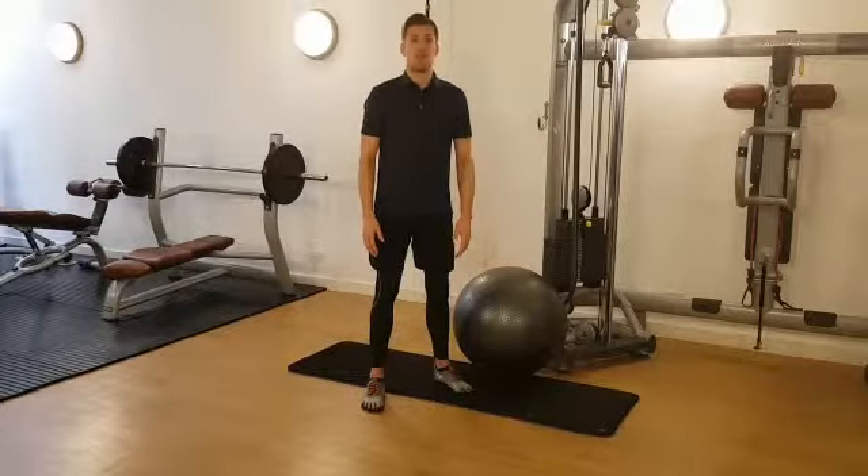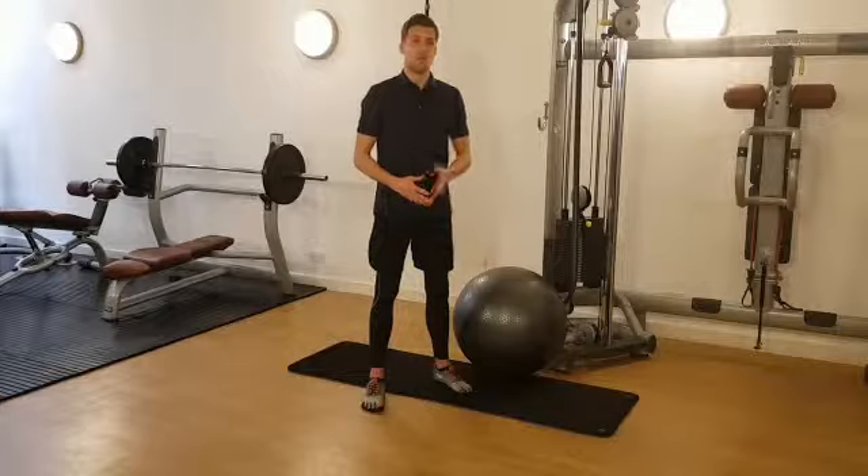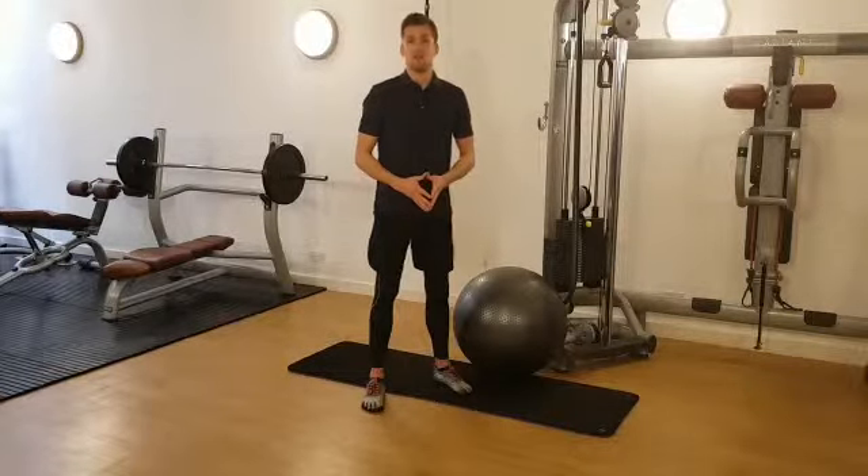Hi, I'm Mark, Director and Head Coach at Peak Condition. Today I'm going to show you a fantastic ski performance enhancement exercise called the Cable Woodchop Kneeling on Swiss Ball.